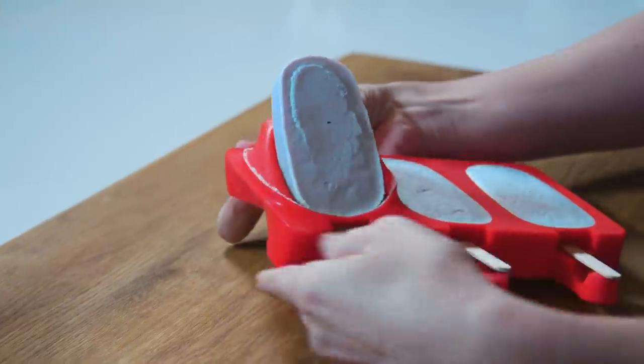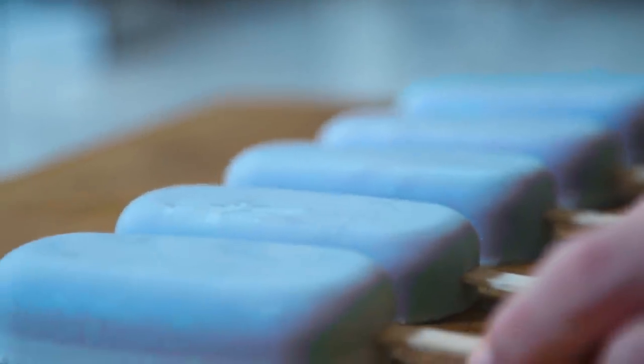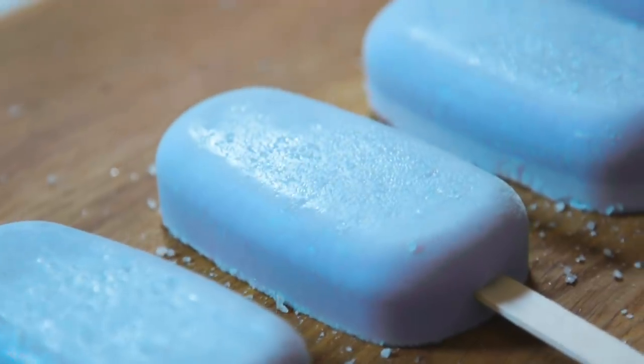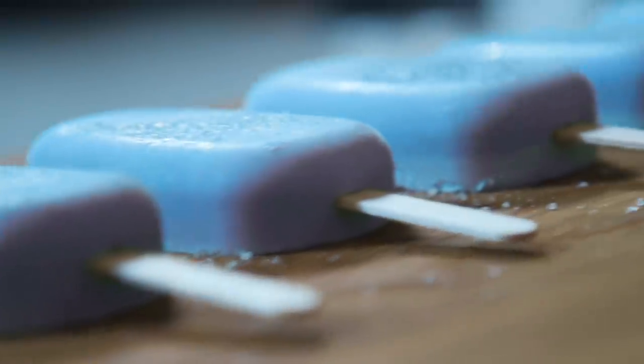Poke out any additional air bubbles if you're a perfectionist, and set these in the freezer to freeze. And voila — a long row of delicious and beautiful sea salt ice creams. You can wet these down a little bit and sprinkle some sea salt on top to really get the full flavor out of them. We can't wait for Kingdom Hearts 3 — get out there, wield these like a keyblade, and get eating!